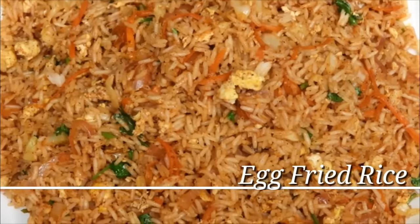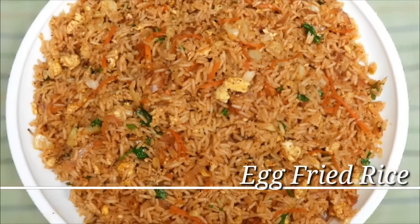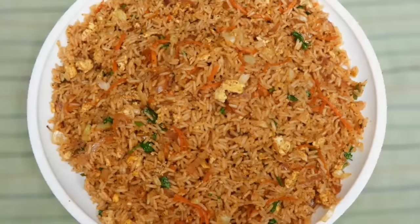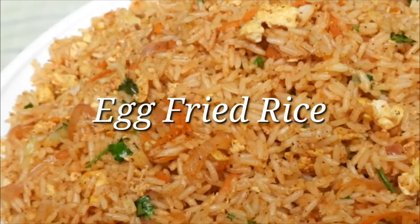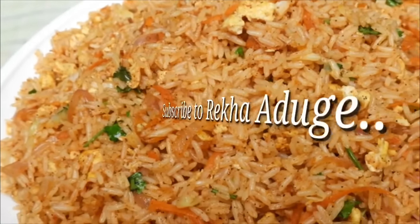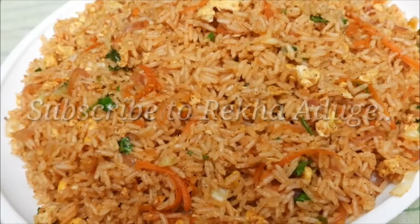Hello friends, welcome to your channel. I am going to make egg fried rice — a good recipe for everyone.